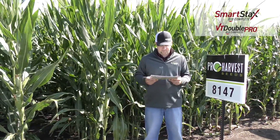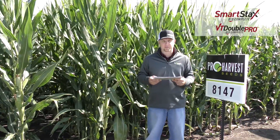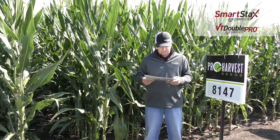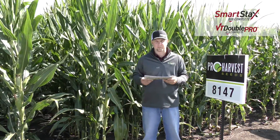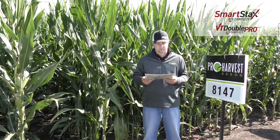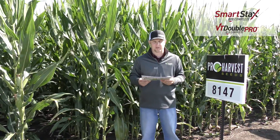It has really good agronomics as far as stalk strength and root strength, and it has a pretty good disease package across the board. It's a really consistent performer, able to handle various populations. I would keep it in medium to high yield environments — it really can be a high-yielding product overall. That's 8147, a 111-day hybrid.